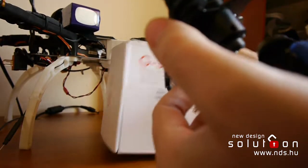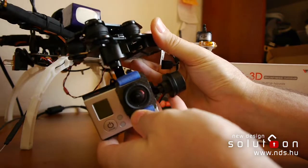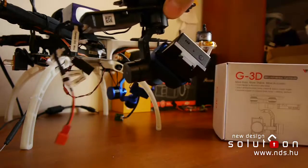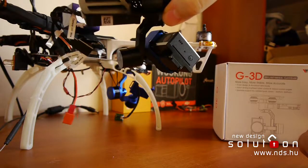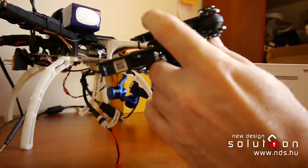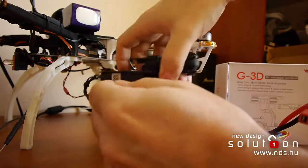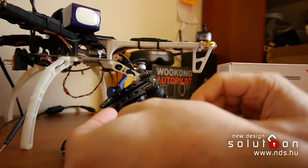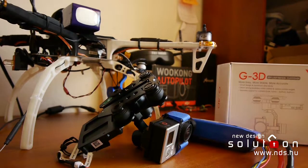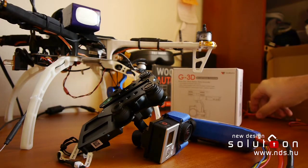This is the gimbal. Everything is perfect, but I will show the problem.